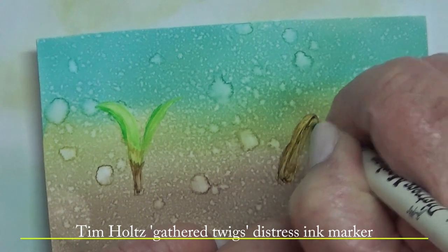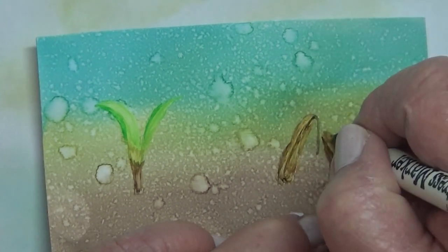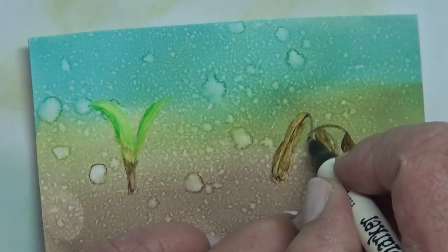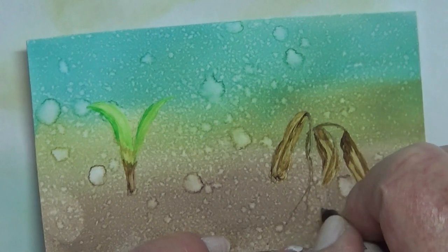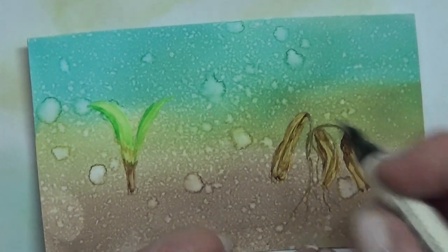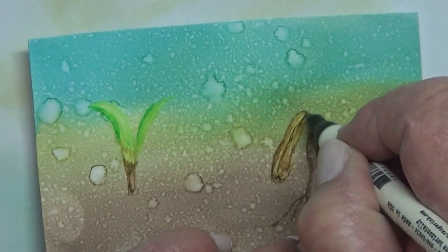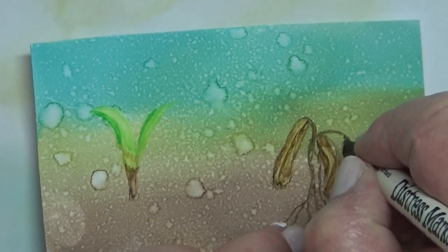These are five inches by three inches — you can get larger ones if you prefer that. I'm using the distress pen marker, I think it's gathered twigs. So we have a nice healthy-ish sapling and one that's just not so healthy.